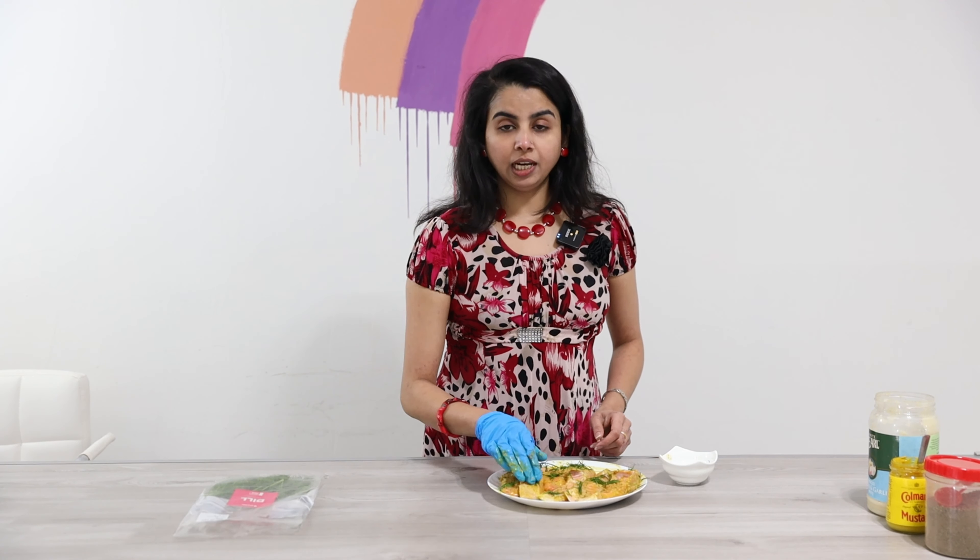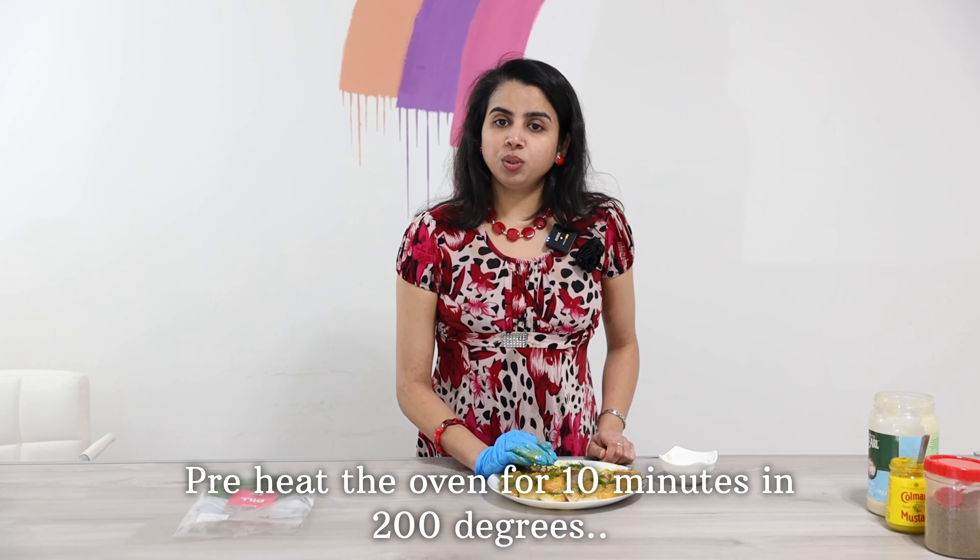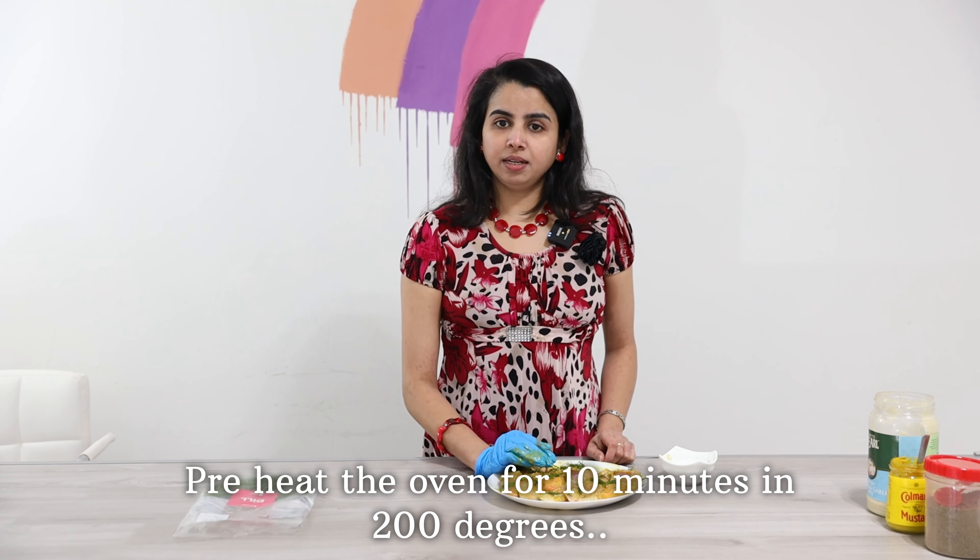We will grill the fish. We will put it in the oven, preheated to 200 degrees Celsius for about 10 minutes. Then we will put a grill here. I have to put the fish on the grill and place foil paper, then put it in the oven.